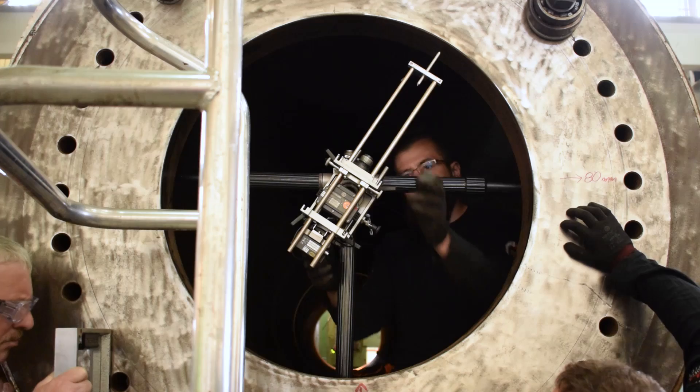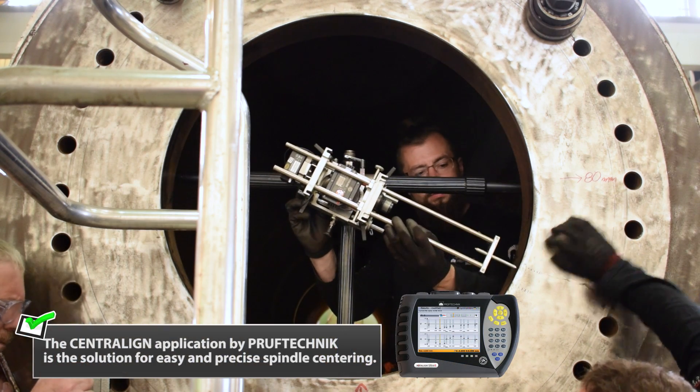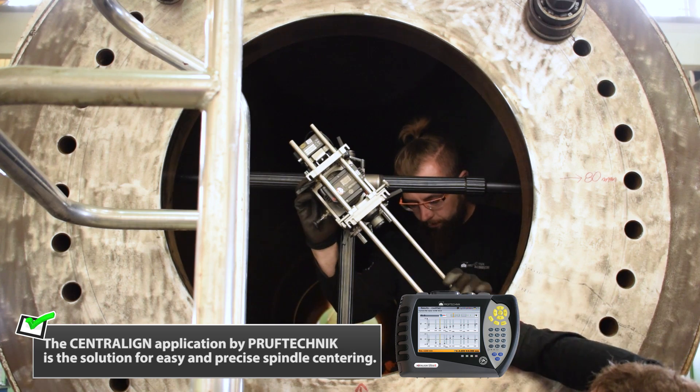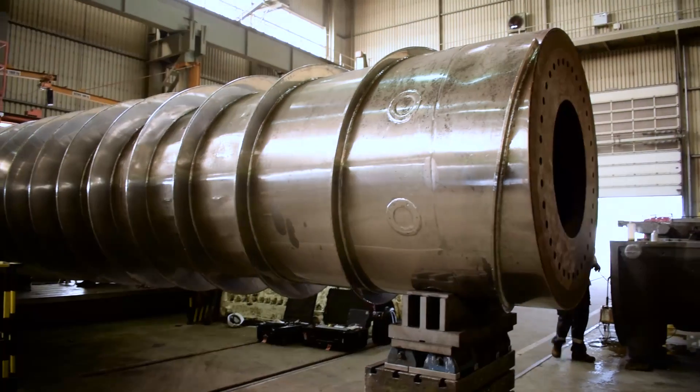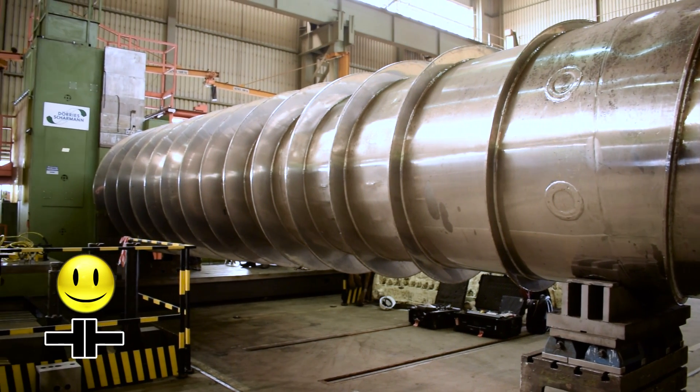After correction, it's time for a final alignment check. The Central Line application by Proof Technic is the solution for easy and precise spindle centering. Now, both the spindle and the impeller are precisely aligned and ready for further modernization steps.